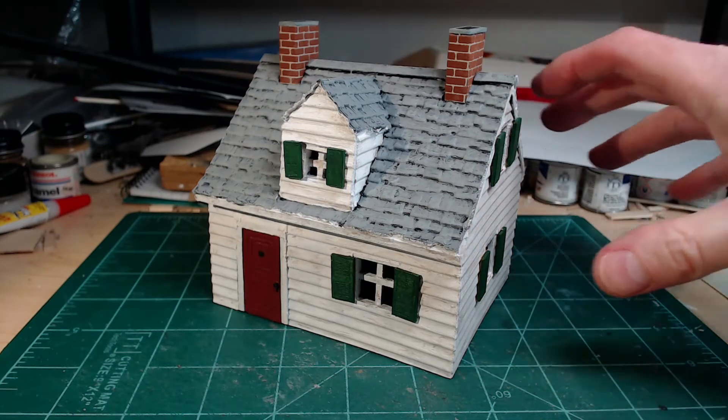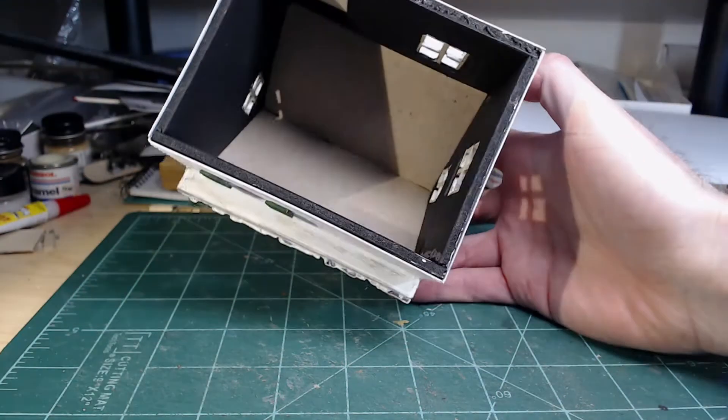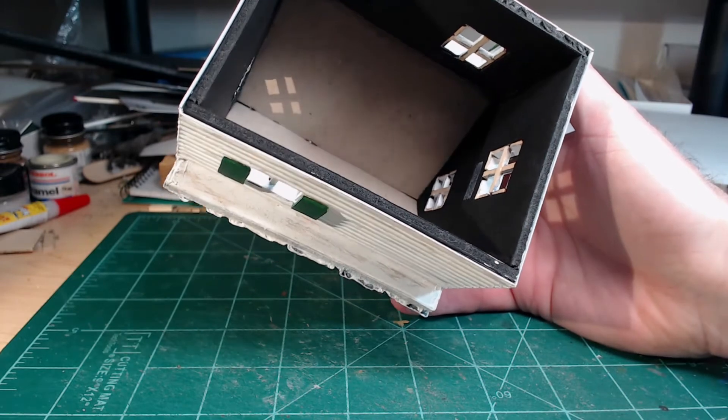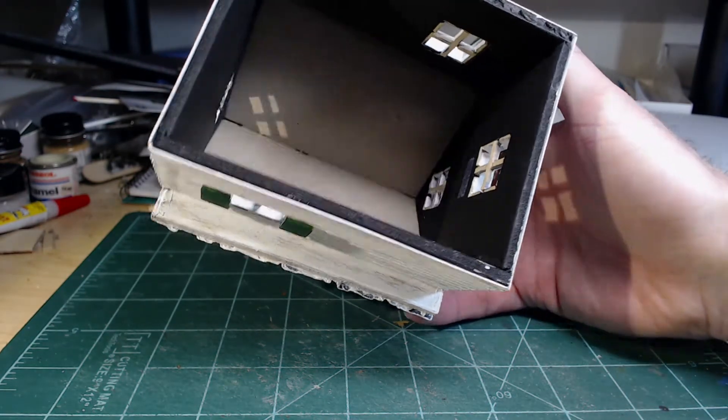You can see I built this house based on foam and foam cardboard, balsa wood, bass wood — all that good stuff.